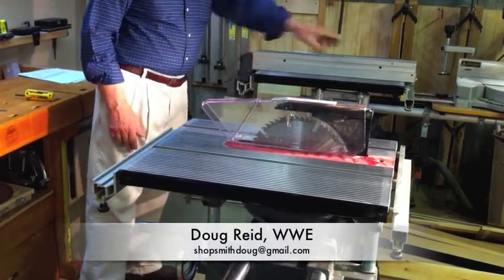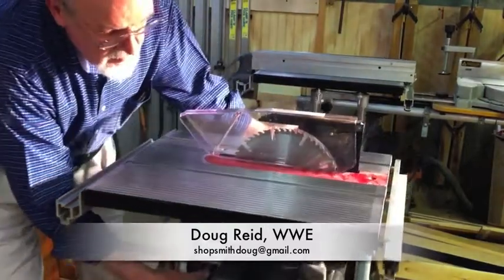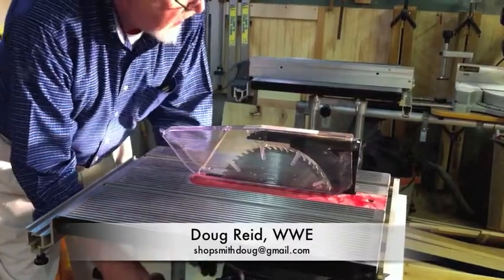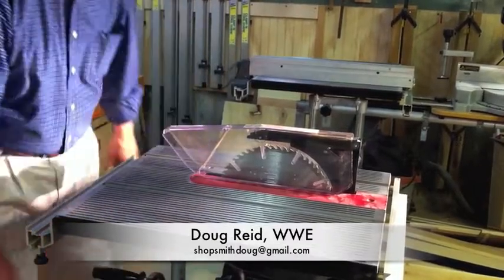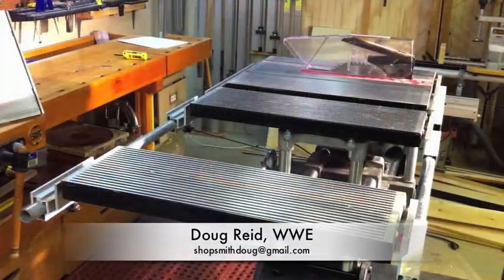If you've got a limited budget, I think that's your best bang for the buck if you own a Shopsmith. I hope you found this useful. If you have any questions, just get a hold of me — I'll be more than happy to call you back if you leave me a phone number, or just send me an email and I'll help you out any way that I can. Thanks for watching and I'll see you next time.